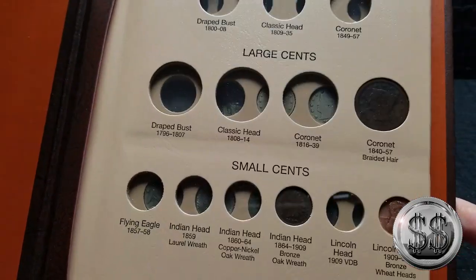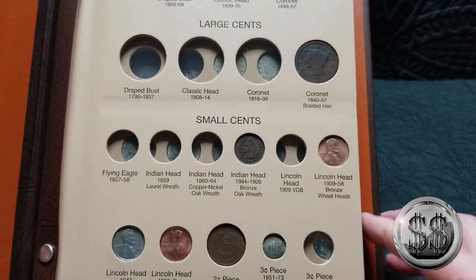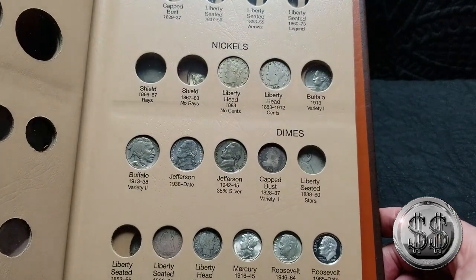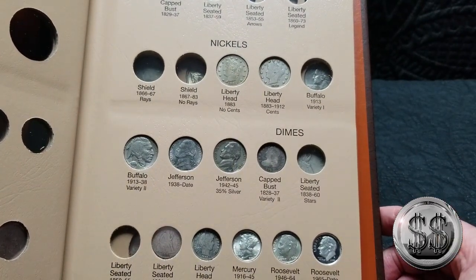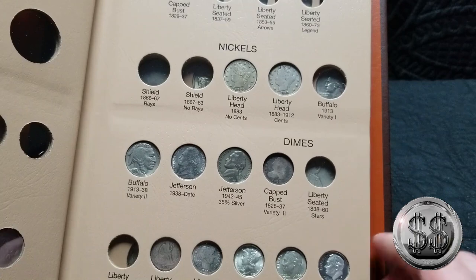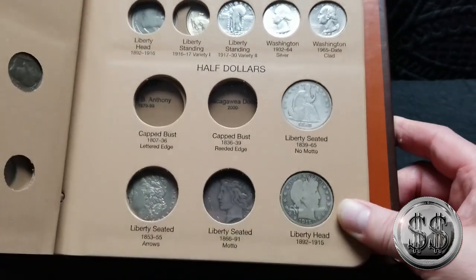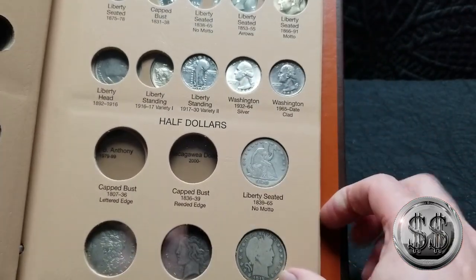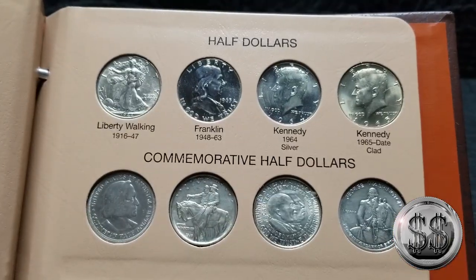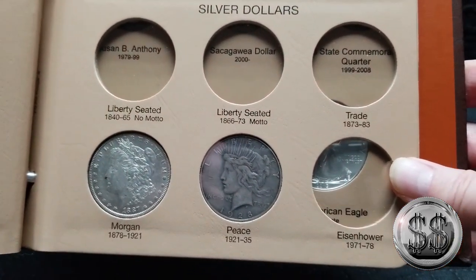Let's take one last look at everything and how many holes I still have left. I'm going to wait until I get a handful of them to put them all in — not coin by coin, about four or five at a time. Here's my quarters, which I have a lot of work to do on. I've got two and a half dollars on that side. The half dollar area I'm doing really well in. The silver dollars still have some damage to do.